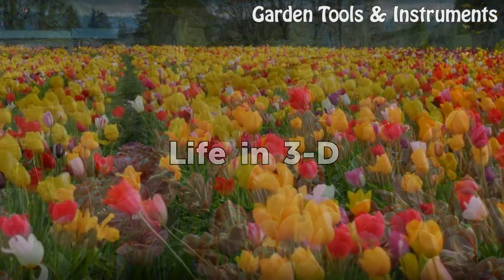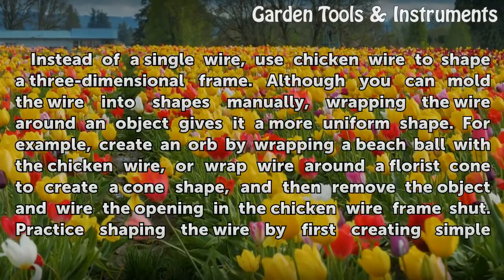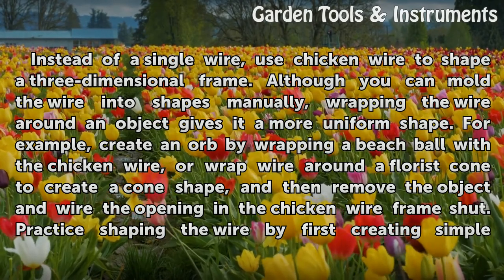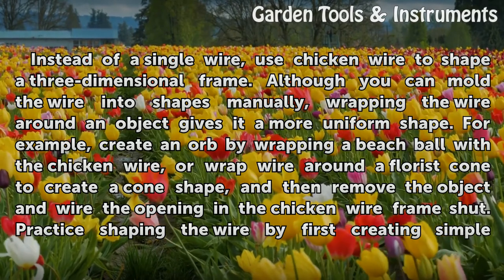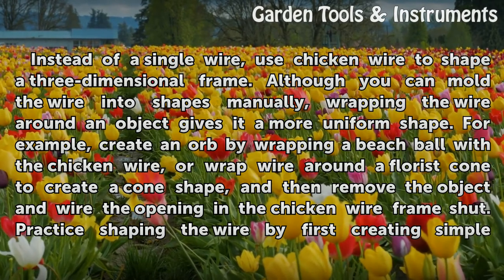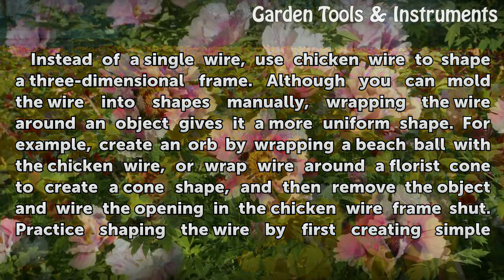Life in 3D. Instead of a single wire, use chicken wire to shape a three-dimensional frame. Although you can mold the wire into shapes manually, wrapping the wire around an object gives it a more uniform shape. For example, create an orb by wrapping a beach ball with the chicken wire, or wrap wire around a florist cone to create a cone shape. Then remove the object and wire the opening in the chicken wire frame shut.